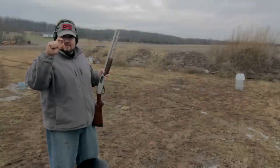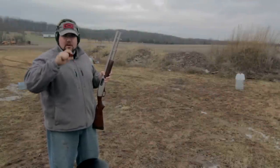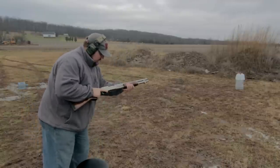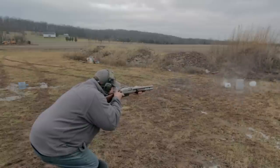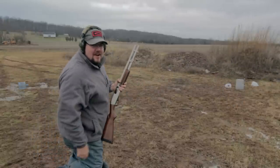Now we have the mini buckshot — it's a little bit of number 4 buck and a little bit of number 1. Let's see what it does to a couple of gallon jugs down range. That was pretty cool. Let's see it in high speed.